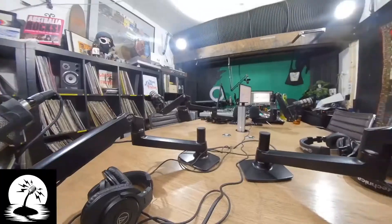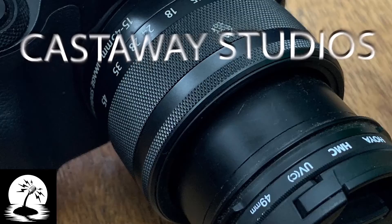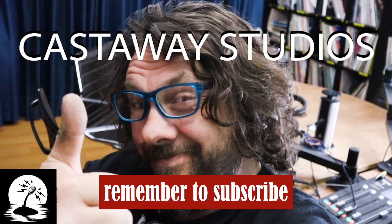Congrats on being asked to be a guest on a Zoom recorded podcast. It's Derek here at Castaway Studios and I'm going to run through some of the basic preparations you can do to get ready for the big moment. Don't panic — this is not hard. We just need to go through a few steps to avoid bad quality audio and spending a lot of time getting things set up while we're supposed to be actually recording the content.